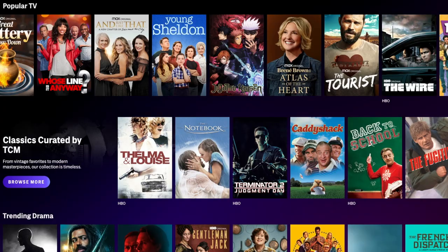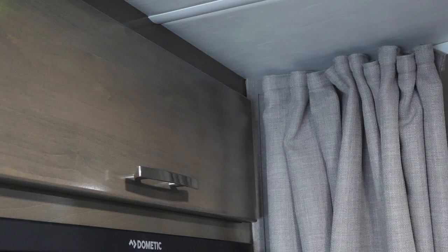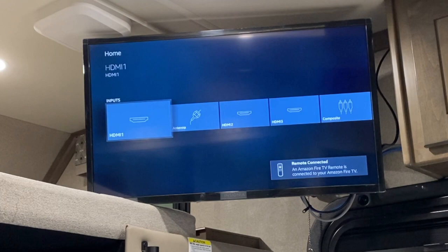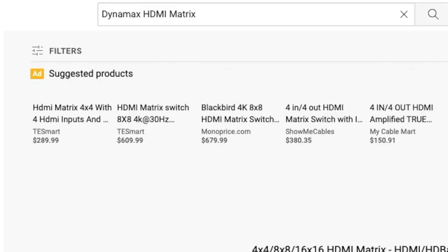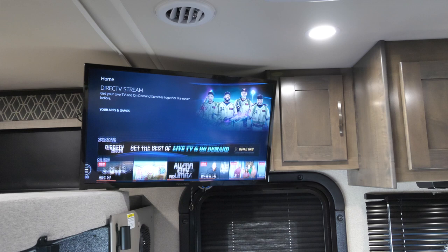Now you have an unlimited amount of movies, TV shows, and live entertainment at your fingertips. If you have a satellite and wish to watch TV, you'll need to connect the receiver box to the 4x4 HDMI matrix and select the correct input on the TV to toggle over to the satellite. For more information, check out the 4x4 HDMI matrix video in the link below. Now you are all set and ready to discover all the incredible entertainment options in your Dynamax motorhome.